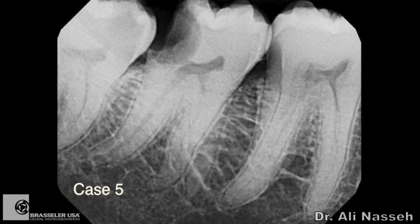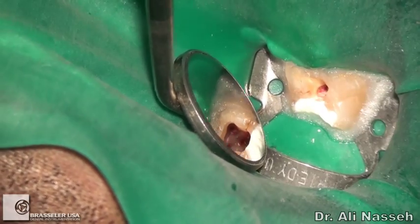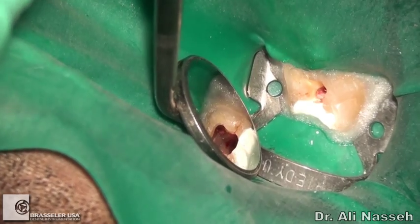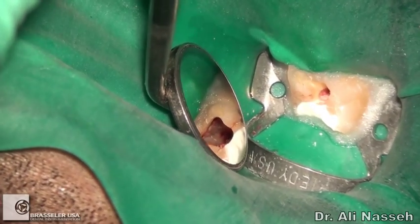Finally, another case — tooth number 30 with some calcification and curvature in the mesial roots. One of the roots has a high degree of curvature not only at the apex but also coronally, almost like an S-shaped curvature. It's very important in these cases to first do coronal and mid-root enlargement before addressing the apex. After using the BioRace 0 for coronal enlargement, I also used the BioRace 1, which is a size 15 tip with an 05 taper, to achieve mid-root enlargement before tackling the apex.